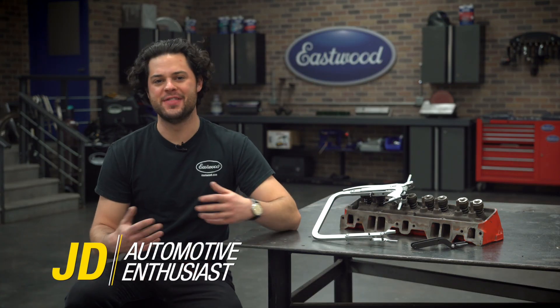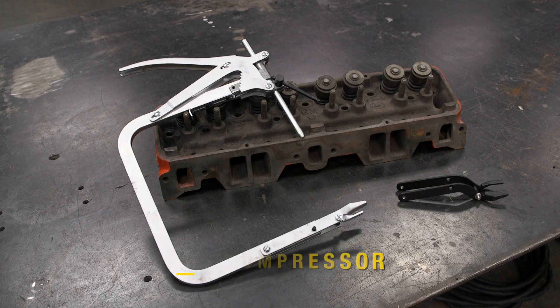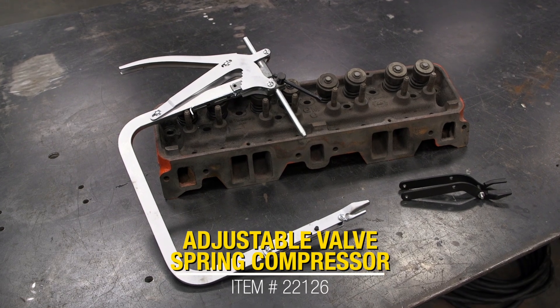Hey guys, it's JD from Eastwood. In this video, we're going to be taking a closer look at the Eastwood Adjustable Valve Spring Compressor.